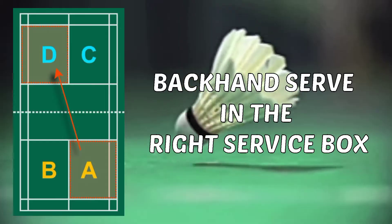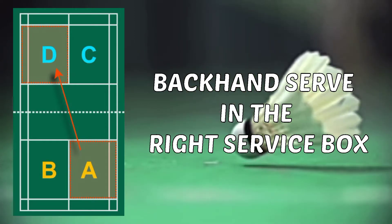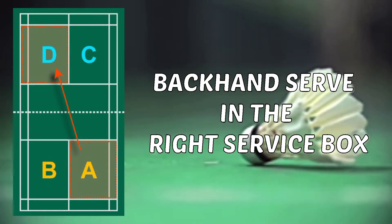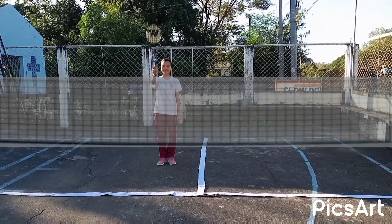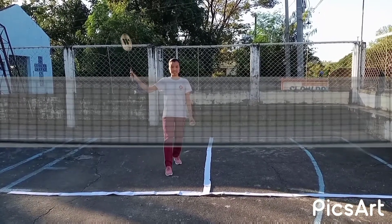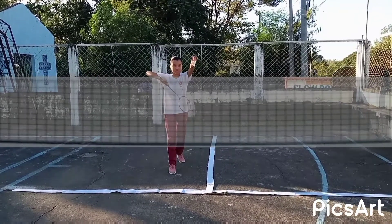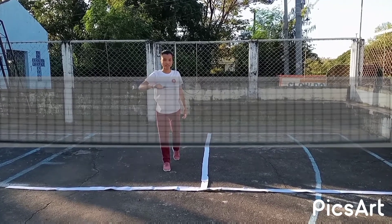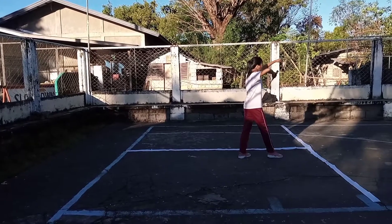Observe the position of your foot. Make sure that the left foot is in a forward position. Backhand serve in the right service box — if the service score is even, like zero, two, four, six, etc., the server must be on the right side. To do the proper position with backhand grip, place your racket foot forward, hold the shuttle, then keep the shuttle on the opposite side of the racket head. Make sure the shuttle lands in the receiver's right service box. Always remember that your right foot is in a forward position.